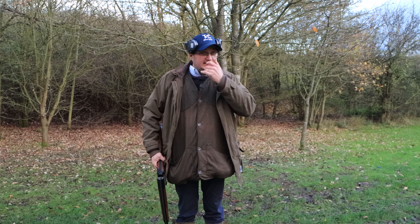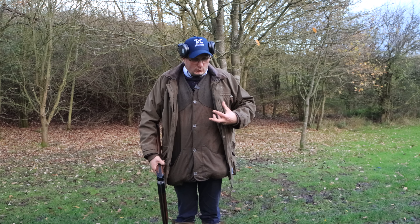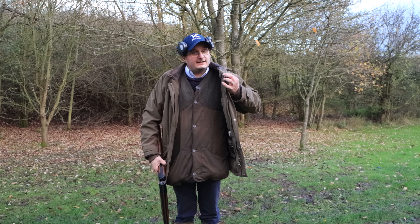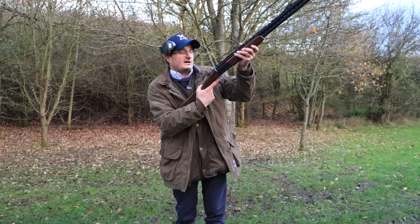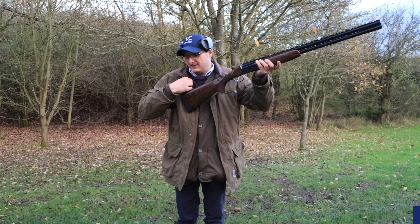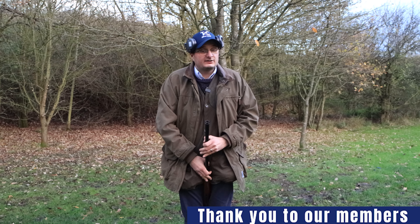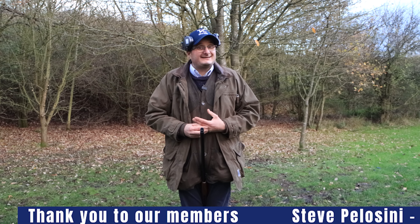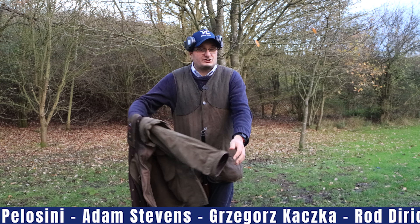The first thing you need to think about is getting yourself a decent ski vest. Even if it's cold, I will wear my ski vest underneath my coat, but I will never shoot in my coat — whether you're game shooting or clay shooting — because when you put that gun into your shoulder all that coat gets in the way. So ditch the coat when you're just about to shoot.